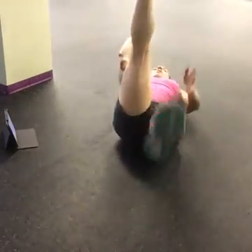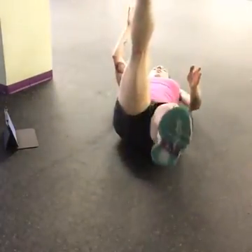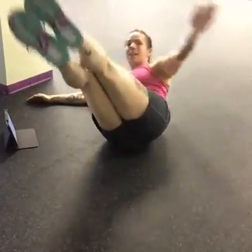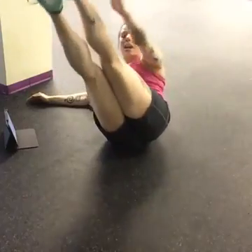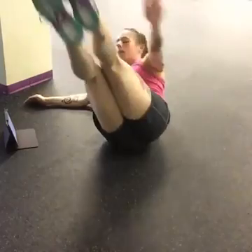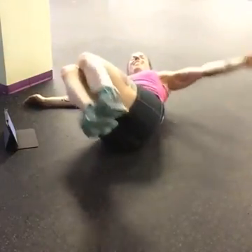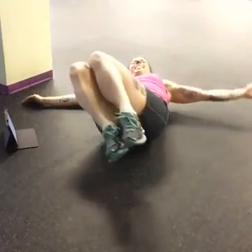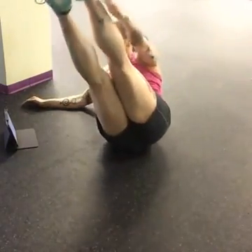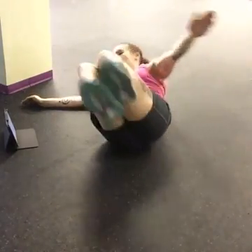In four, three, two, one — knees over hips, let them come over to the other side and reach up. Exhale as you're coming up, abs are staying tight the whole time. Good job. Coming up after this one is going to be that oblique crunch. You've got about 10 more seconds here.